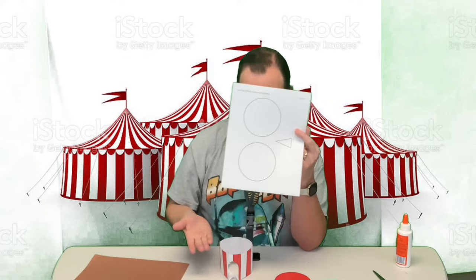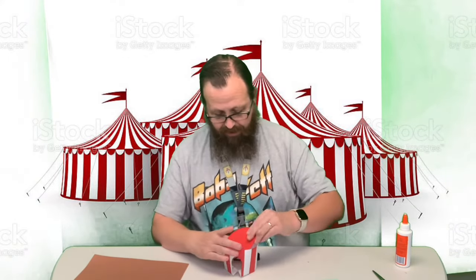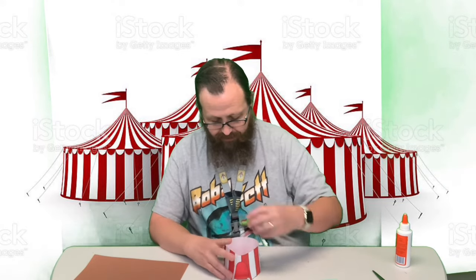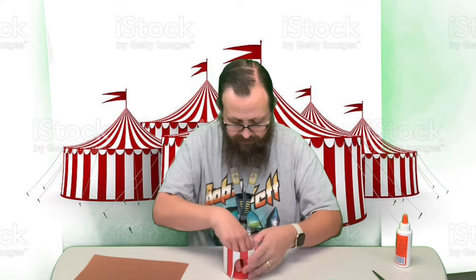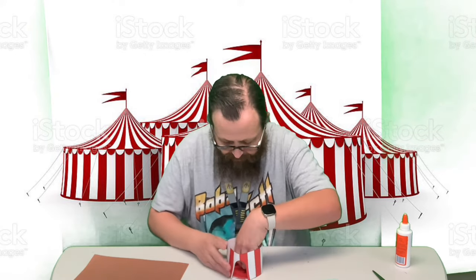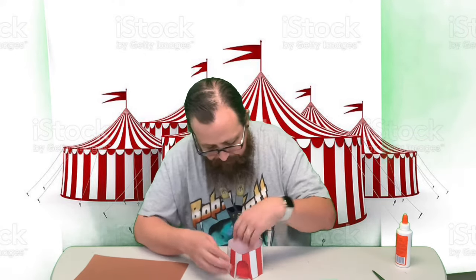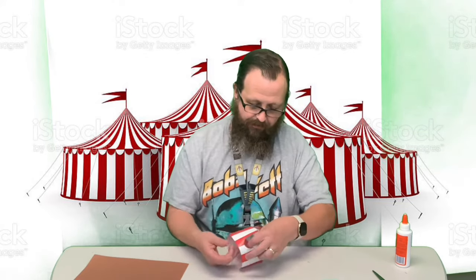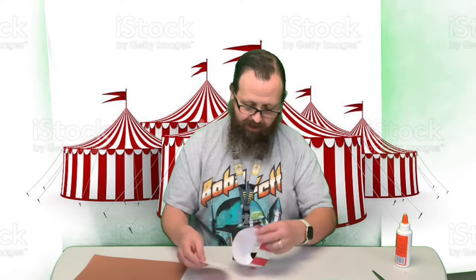You're gonna take one of these circles — the one sheet has two circles on it. The one circle you don't really need to color because that's gonna be underneath, but the other one is gonna be like the floor of your circus, so you'll probably want to color that one.